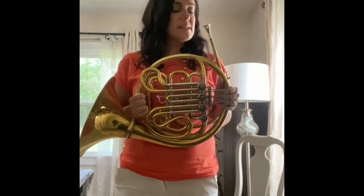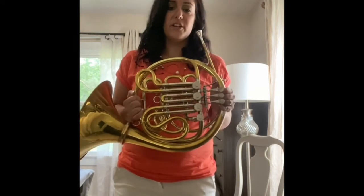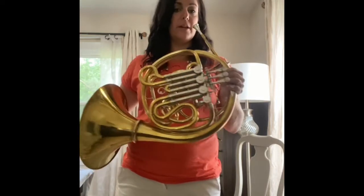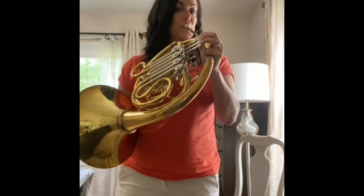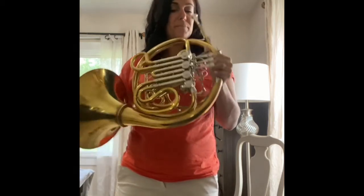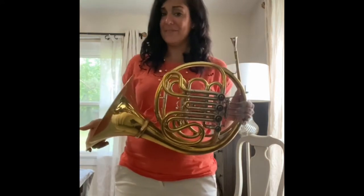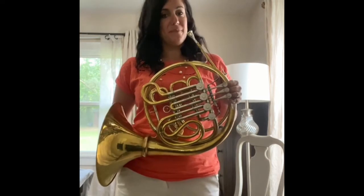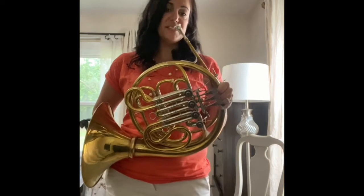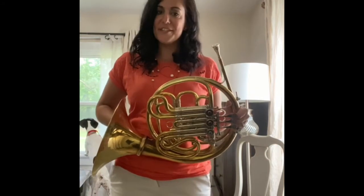Now, one of the weird things about French horn that makes it so cool, but also so weird, is that you can play so many different notes with the same fingering combination. So if I play an open note, I can get all kinds of different notes. In fact, I can get about 18 with every one fingering. So we're going to have to learn how to match the notes with the pitches that we're hearing, whether it's on a video or in band class or with the person next to you.